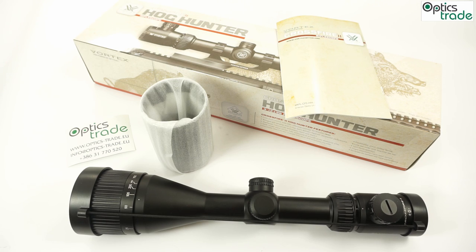It features good build quality and a modern design of the housing. Large multi-coated lenses and a fast focus eyepiece will give a forgiving eyebox and a clear, crisp image. It also features an adjustable objective for parallax adjustment, not really needed for wild boar hunting, but it's an interesting addition to this scope.